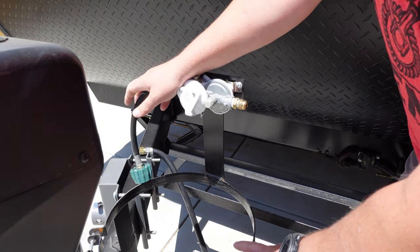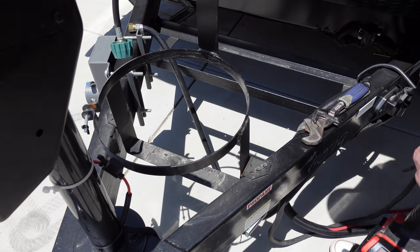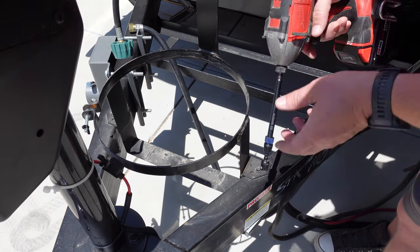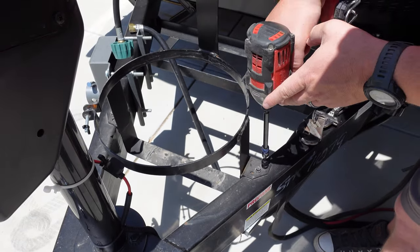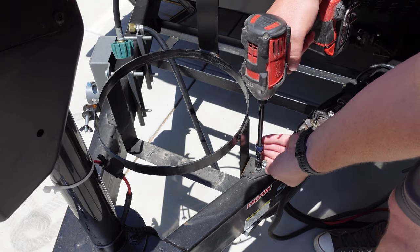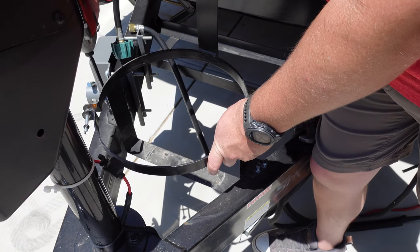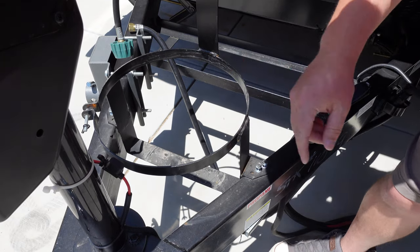Now that this is loose and free, we can go ahead and remove the bracket. This bracket is actually held on by four self-tapping three-eighths inch head screws. You could technically use a ratchet if you wanted to, but I'm just going to use this little three-eighths inch socket bit and pull these off that way. I'm going to save these because I'm going to use them whenever I put my new bracket on for the dual tanks.